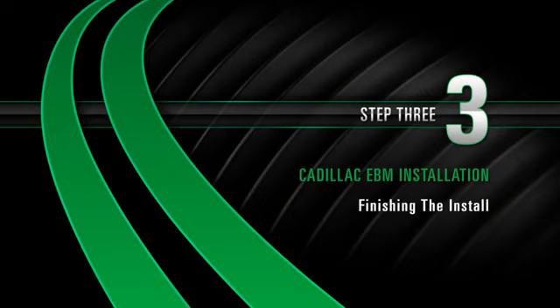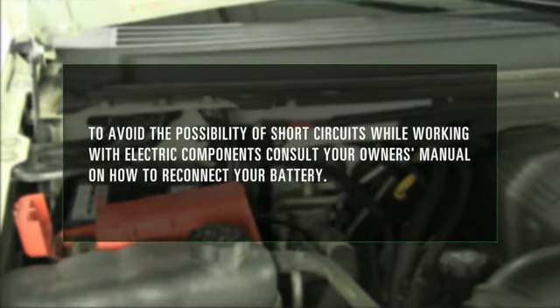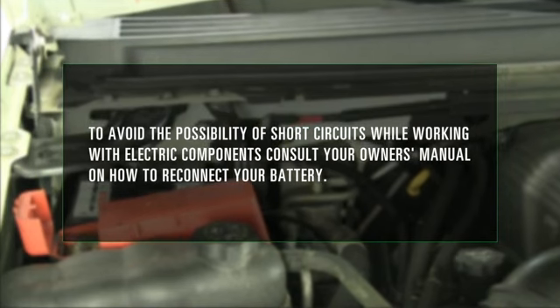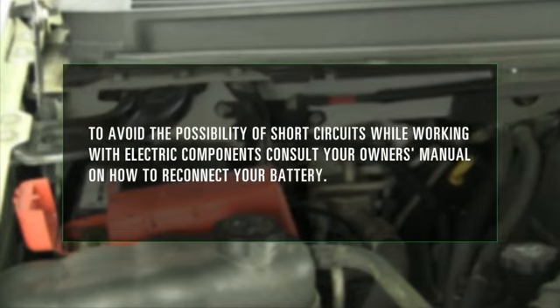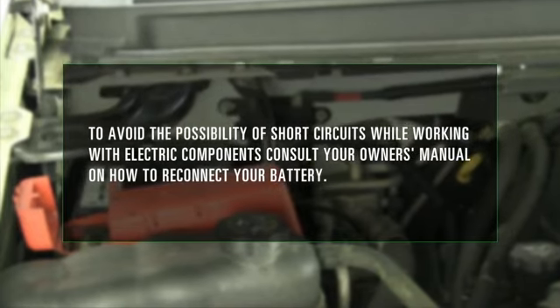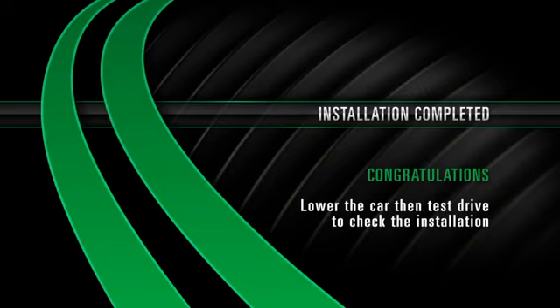Install Step 3: Finishing the install. To avoid the possibility of short circuits while working with electric components, consult your owner's manual on how to reconnect your battery. Installation completed. Congratulations! Lower the car to test drive and check the installation.